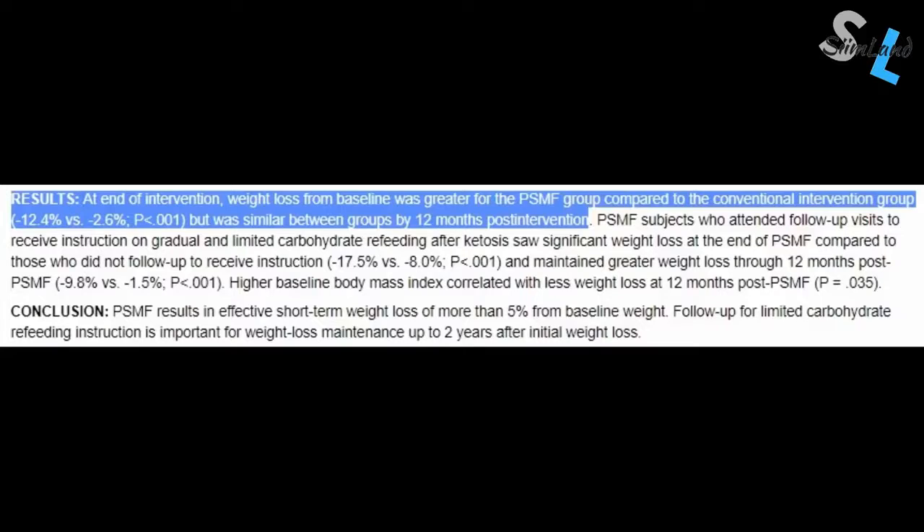That doesn't sound like a really good way of eating and not very enjoyable either, which is why the protein-sparing modified fast usually lasts for a short period of time, followed up by proper refeeds. But at the same time, it is very effective in losing weight quite rapidly. Compared to other low-calorie diets, people on the protein-sparing modified fast lose more weight initially — 12% versus 2%. However, the results will even out after a year.